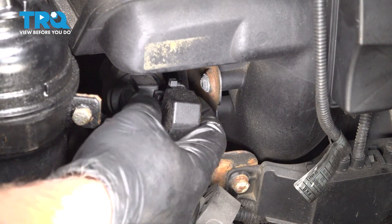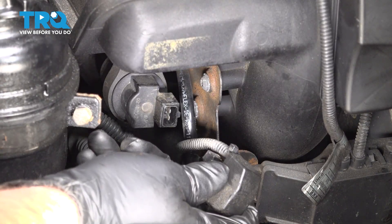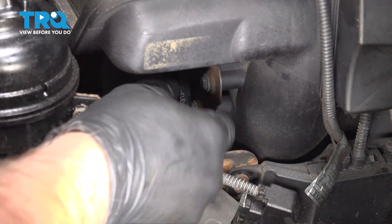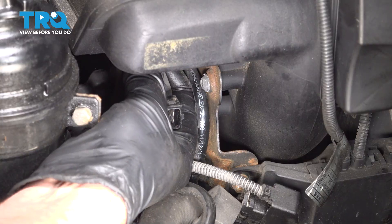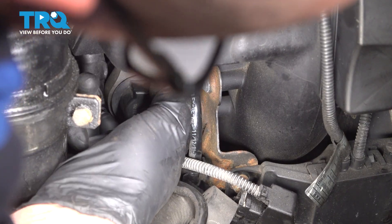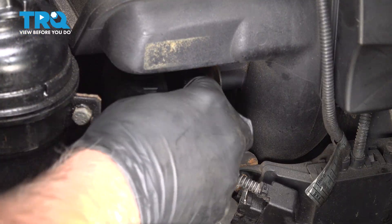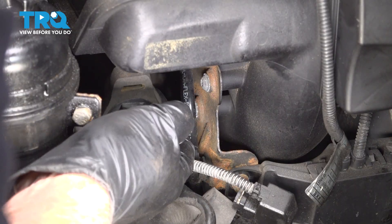Disconnect the connector — there's a spring clip back here, just push down and slide the connector off, out of the way. Grab the valve and just pull it off. There's a little bracket; I'm trying to pull it off the bracket so that we can disconnect the hoses.